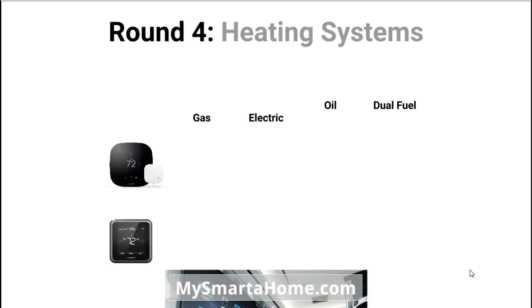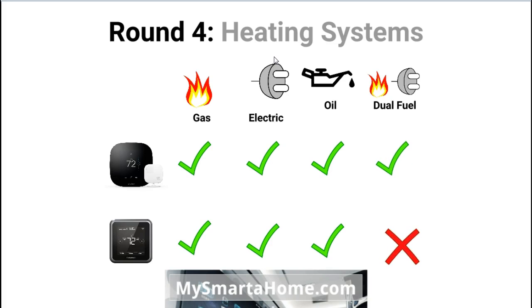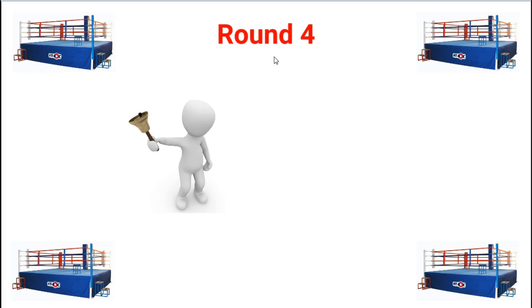Round 4: heating systems. Looking at gas, electric, oil, and dual fuel — for 24-volt heating systems. Both the Ecobee 3 and the Lyric work with gas, electric, and oil systems. The Ecobee 3 can also be used with a dual fuel system, but the Lyric cannot.